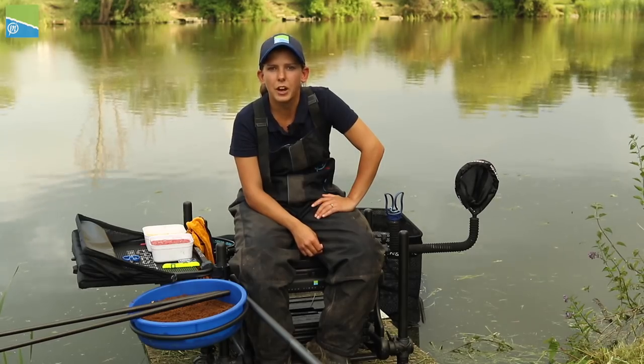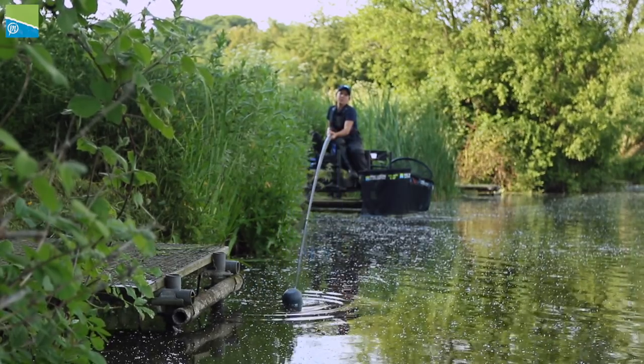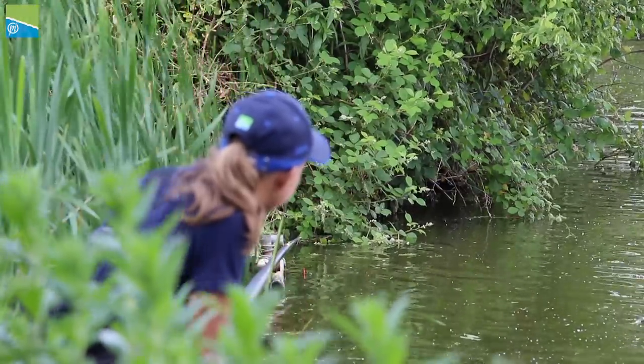When and how do I feed my margins? I don't usually feed the margin until there's at least two hours to go. The reason being is you can get drawn into fishing them early. The fish naturally progress into the margins in the last couple of hours of the session.